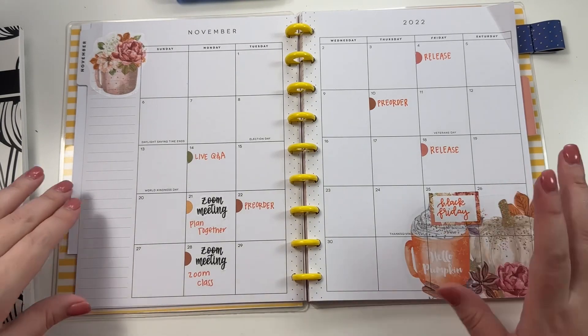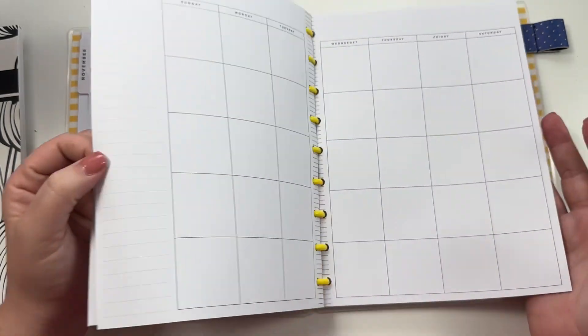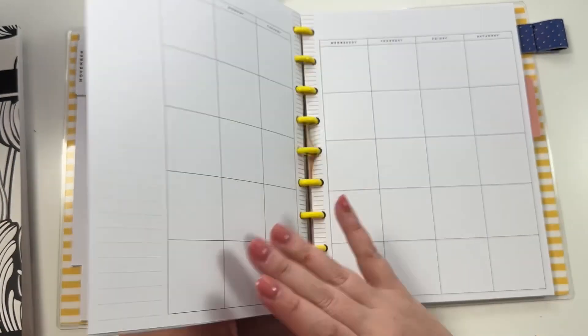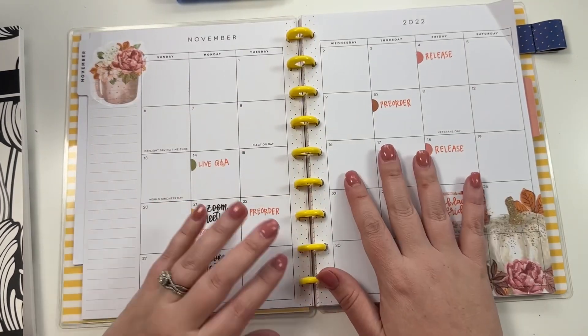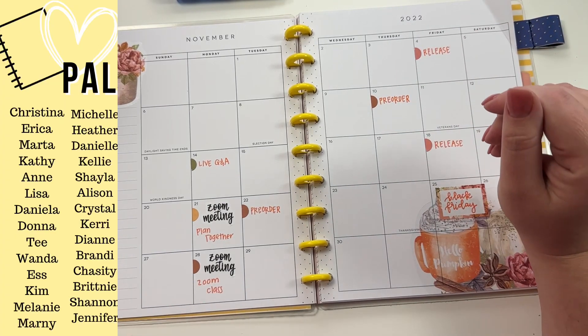Alright, and now this is ready to go. I will prep my monthly for my faith planner separately just because it takes a really long time - so if you want to see how I set that up, I have a video. If you like this video I hope you hit the like button, if you want to see more of my videos hit that subscribe button, and happy planning!